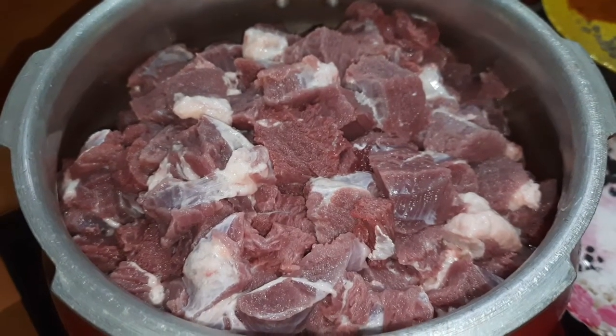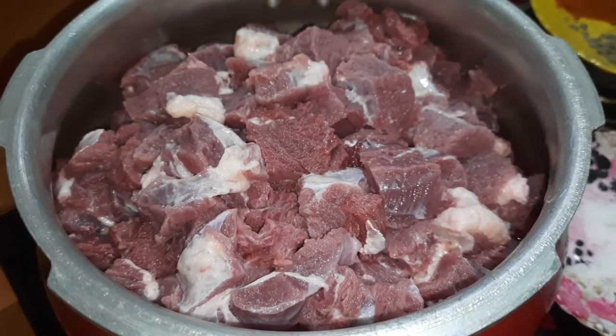I am going to make a beef. This is the beef.